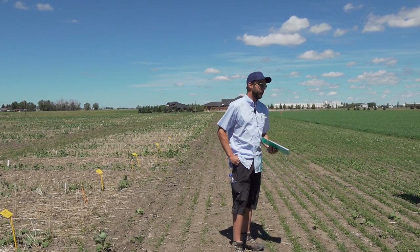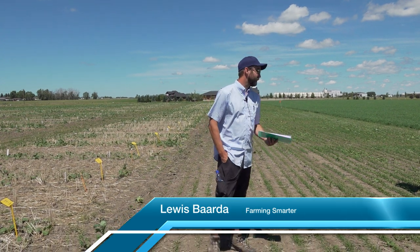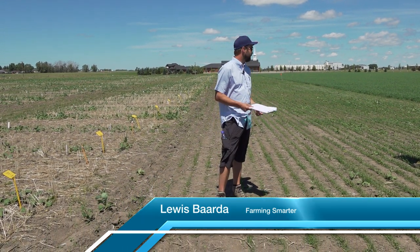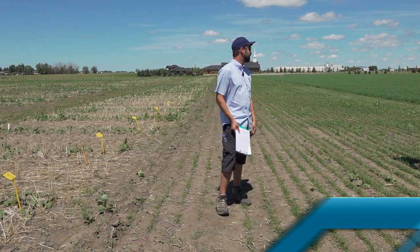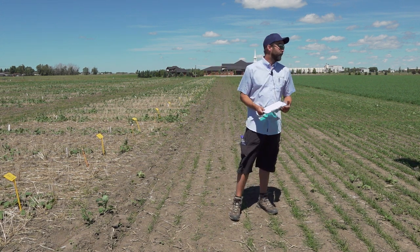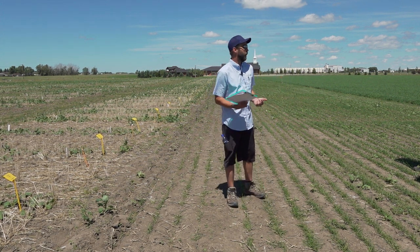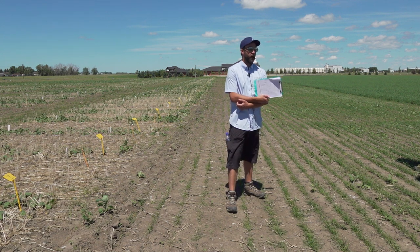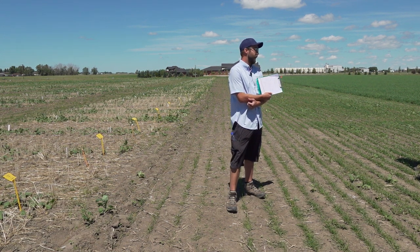For those of you who don't know me, I'm Louis and I prefer to talk as little as possible. So if we're going to learn something here, I'm going to count on a lot of questions and interaction. What we're going to talk about at this session is our research project that we've been doing for a couple of years on precision planters and canola.